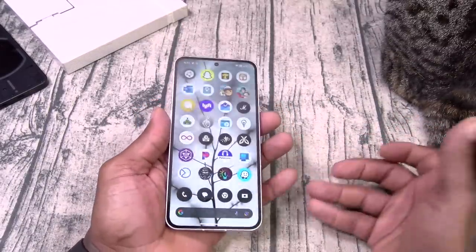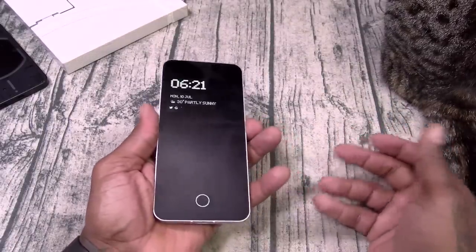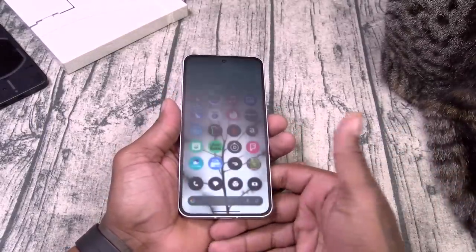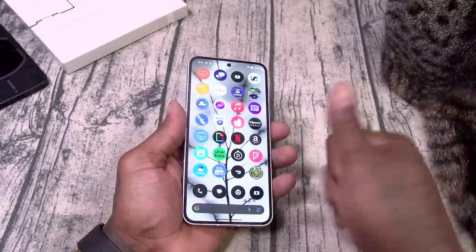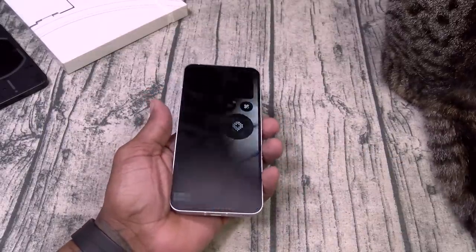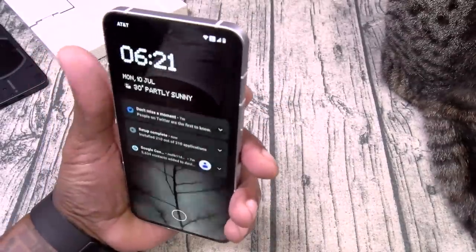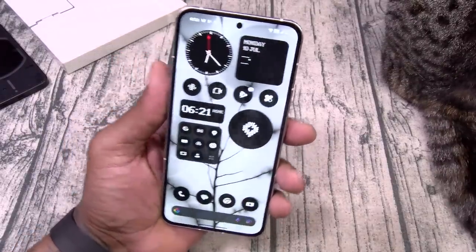Next you got the on-screen fingerprint sensor, which works flawlessly. Let's do three in a row — bang. Usually I like to set up multiple angles on one fingerprint to guarantee it works a little bit faster. And of course you got face unlock — bang, three in a row. That's the standard test, we got to do three. There it is. Excellent biometrics.